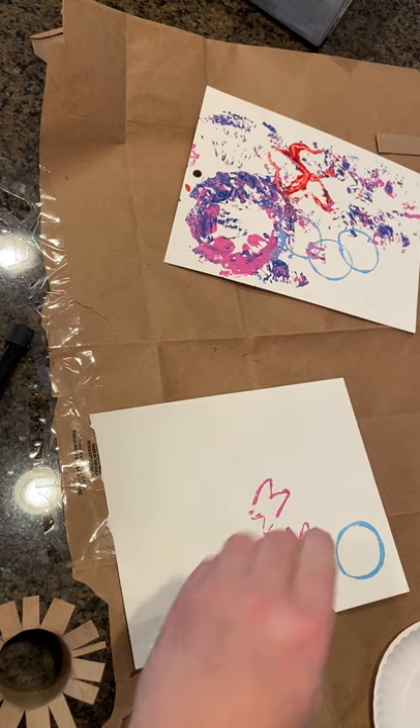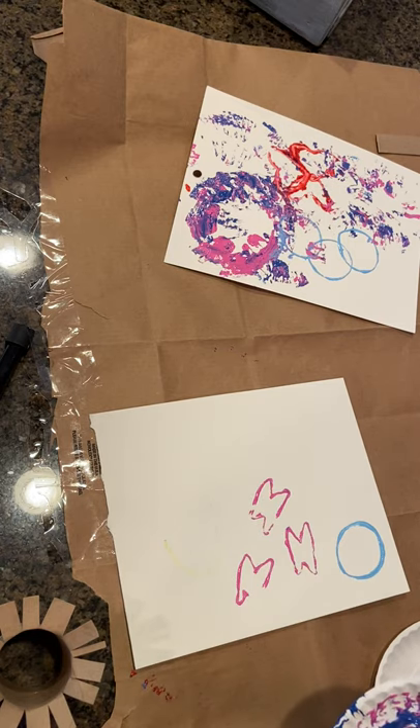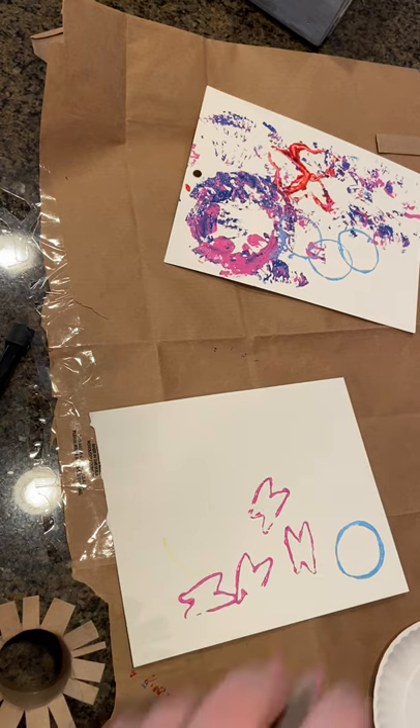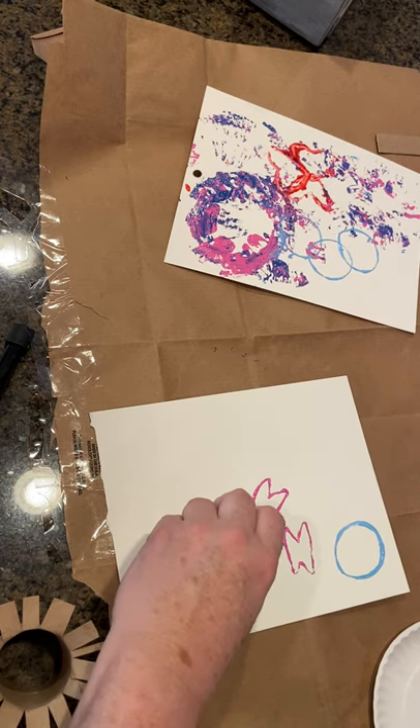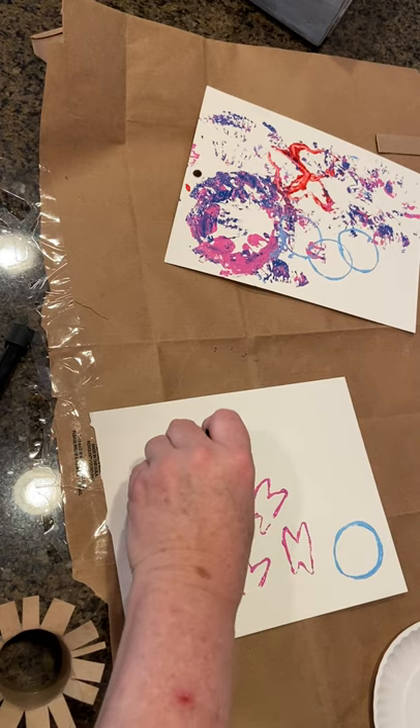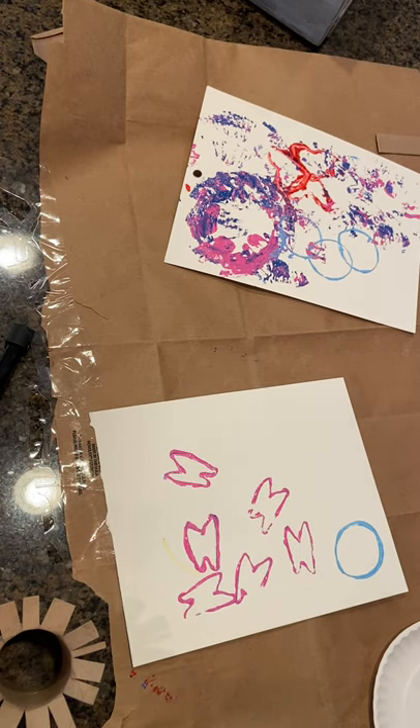You can let things dry and then make more shapes out of them. I think this looks almost like a butterfly, but again, it really doesn't have to be perfect.